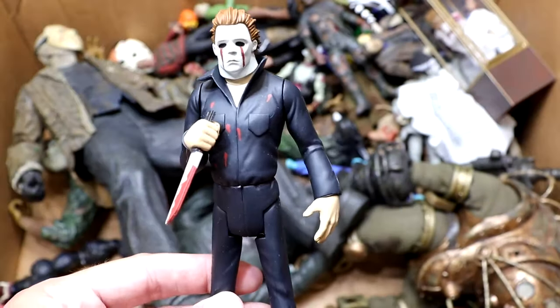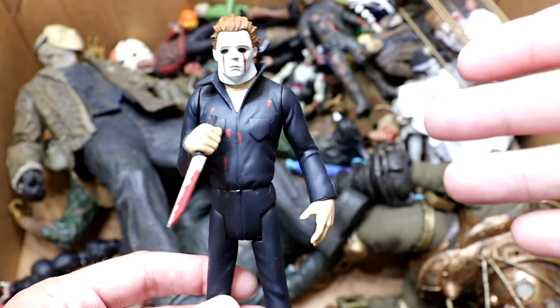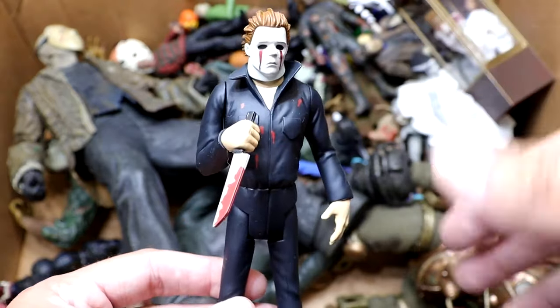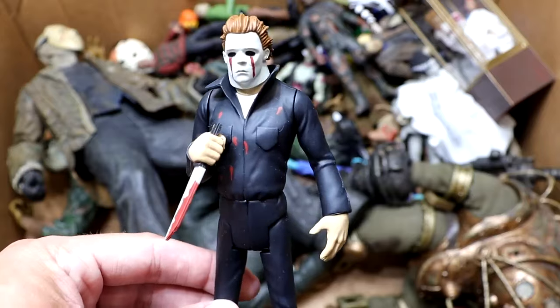Next up is another Tooney Terrors figure — the Michael Myers. You guys can see it does have the bloody teardrops, like the bloody gunshot wounds, and then you have the knife in there. Again, looking like a Scooby-Doo character, especially with the legs in there. He's looking pretty good though — I like this figure.